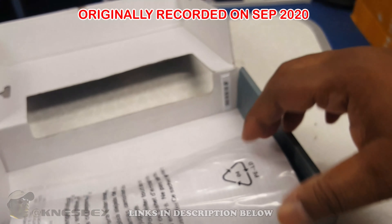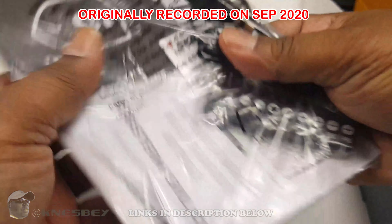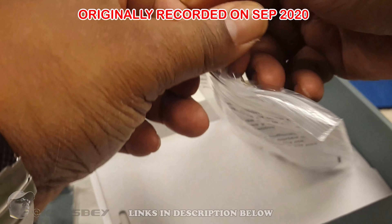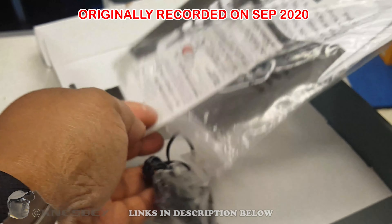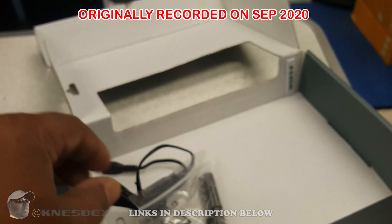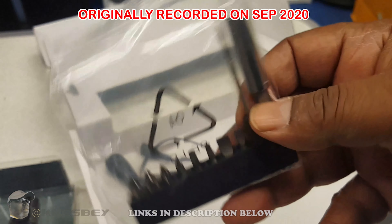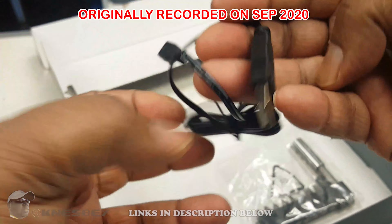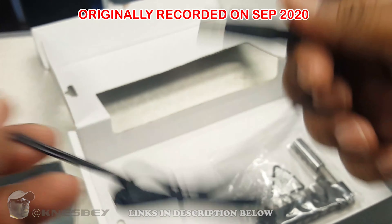Got your screwdriver right there — set that aside for now. Got some literature. I'd just toss it, but all the stuff that I need is inside there. Got your nine-piece bit set, your magnetic bit holder, and your USB-A to micro-USB charger.